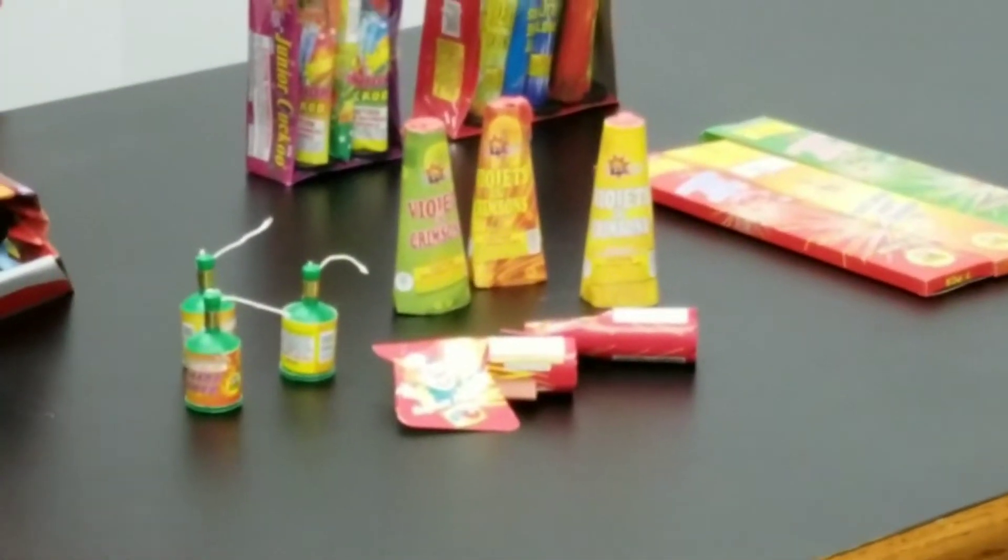And then you have these snappers — you throw them on the ground and they make a big popping sound. They're pretty fun to have around. Then, in order of size, you have these ground bloom flowers — you put them on the ground and they spin around, make a sound, and let out sparks. They pack a pretty good punch as well for their size.